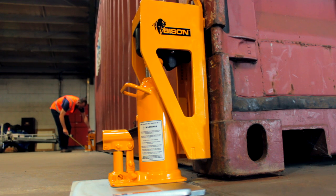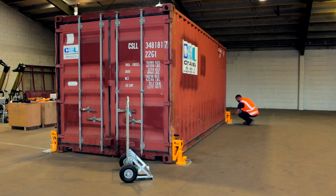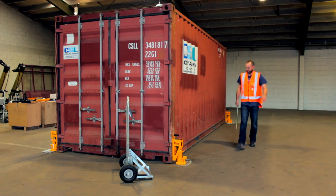If the container is heavy, lift each corner in small steps. Try to maintain a similar level of load on each scale.